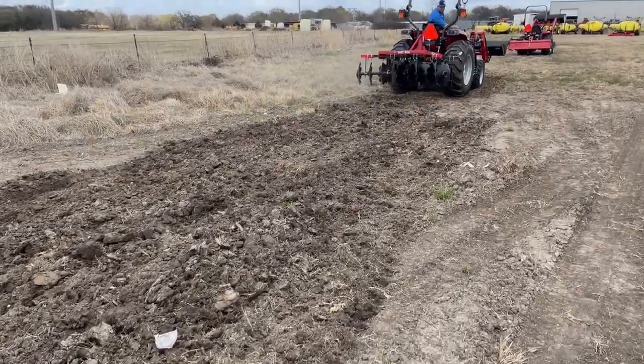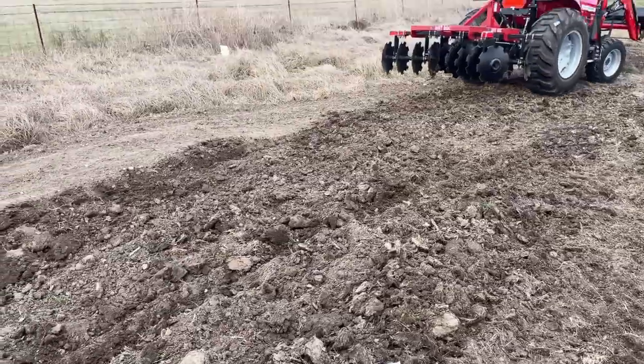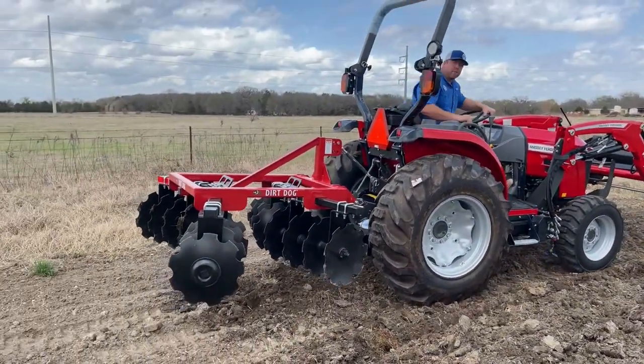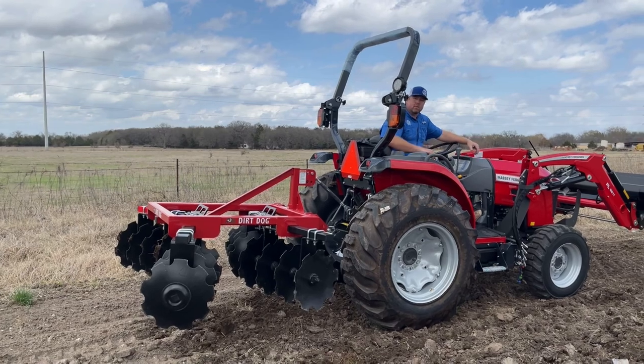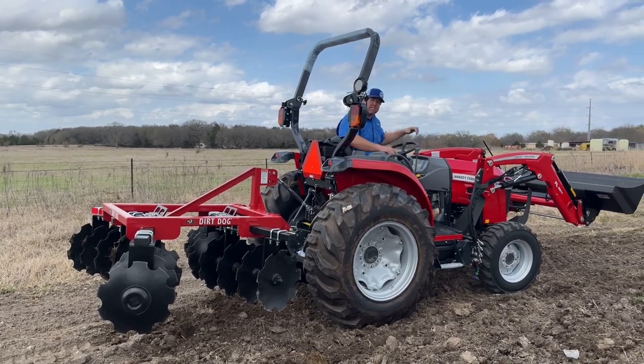In loose soil this disc can really do some work for you — sometimes when you're re-preparing a bed or something like that it performs very well. Now we're going to move it out on the hard pack so you can understand what that looks like.